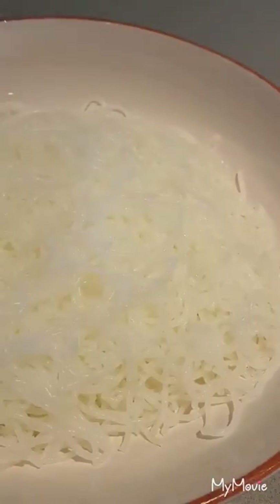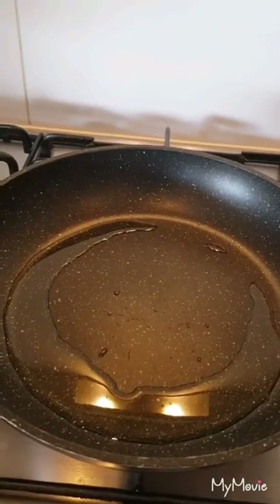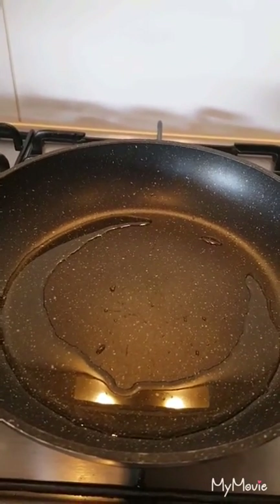I already boiled the noodles. So, let's start. The first thing you do is put the garlic.